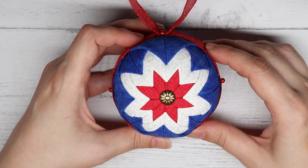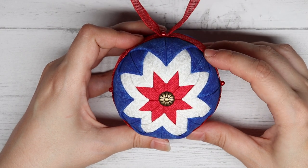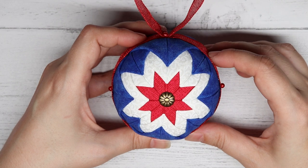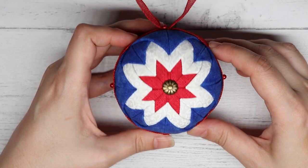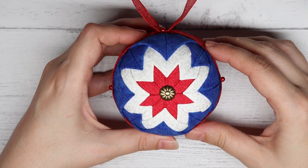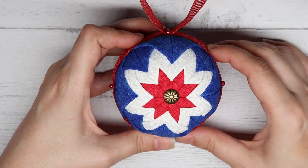Now, if you would like to see written instructions with pictures on how to do the Quilted Star Christmas Ornament, and you would like to snag the free pattern for this ornament, be sure to head on over to my blog at It's So Corinne. I'll add the link down here in the summary box, and I'll also add a list of all the materials we used for this ornament.